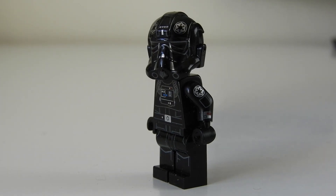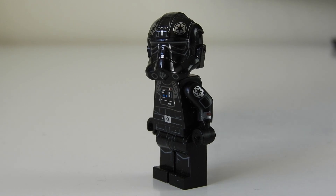Hey! Wanna see something cool? It's a UCS TIE fighter pilot I used once for a LEGO video. Pretty cool, right?